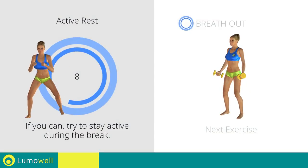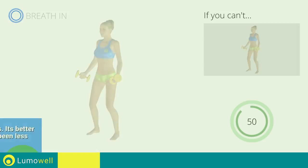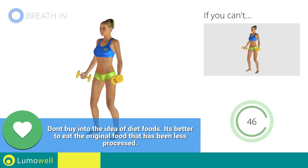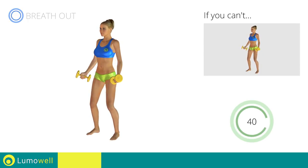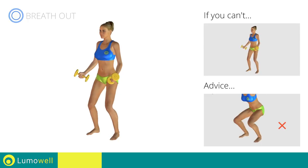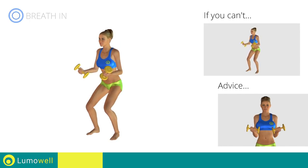Next exercise: squat plus curl. 3, 2, 1. Go! If you can't do it, try bending the legs less. Don't swing your back — try keeping your abs tight. When performing the descent, be sure not to exceed your toes with your knees. Don't lift the shoulders; keep them down and relaxed by concentrating on your biceps.